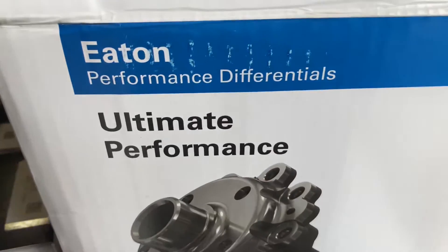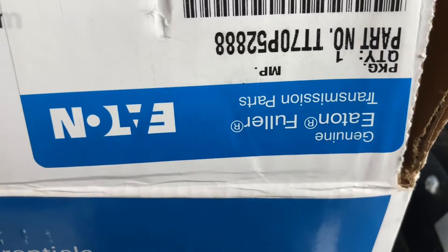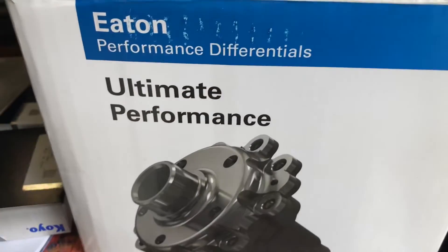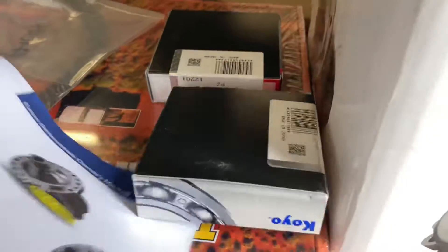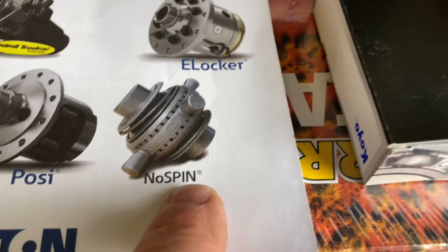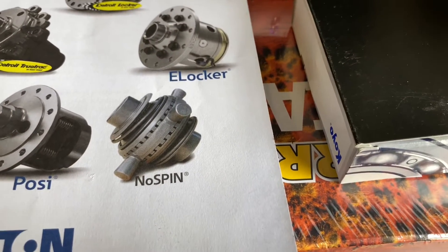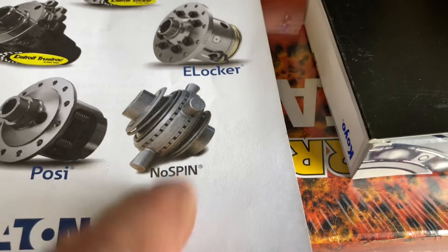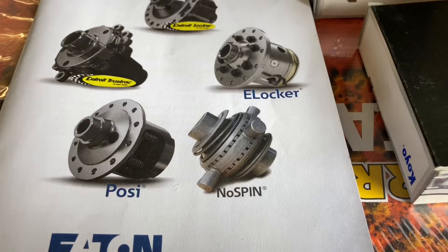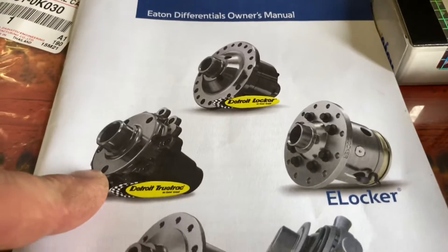This is what we've done. I've got the part number here — TT70P25888 — yours might be different. What this is, is what they call a no-spin. Some people call it a locker, L-O-K-K-A, but it's not really a locker because it's always locked — it should be called an auto unlocker. What we've got is the Detroit TrueTrack, which is basically a worm drive differential.